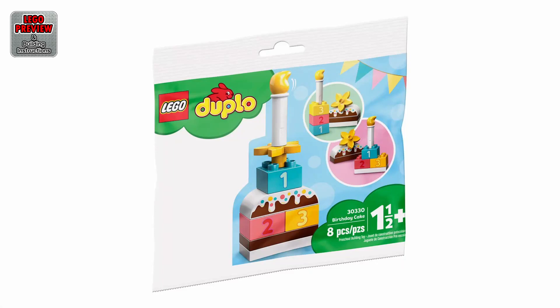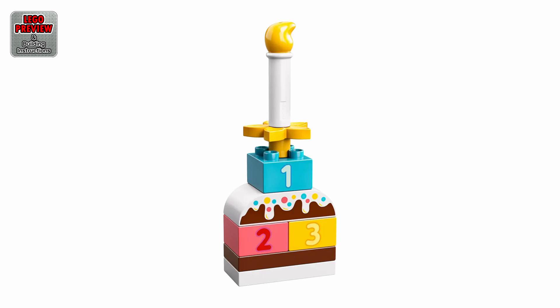Welcome to LEGO Preview and Building Instructions. Today, we bring you a preview of LEGO Birthday Cake. It's the LEGO Duplo 30330 from 2020. If you are just looking for building instructions, skip to minute 0:30.